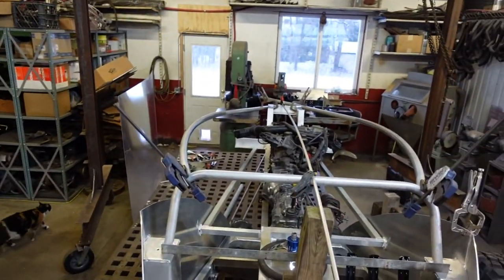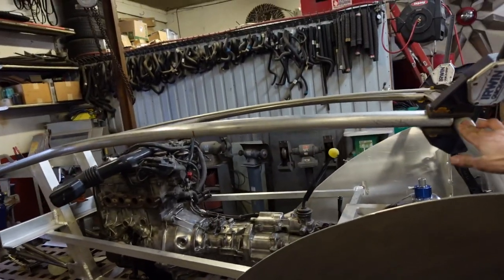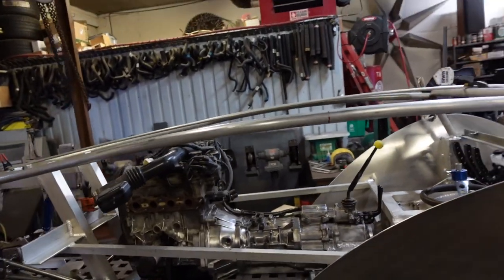I think these are just about where they need to be — they will need to be notched out here. Get those tack welded exactly where they should be.